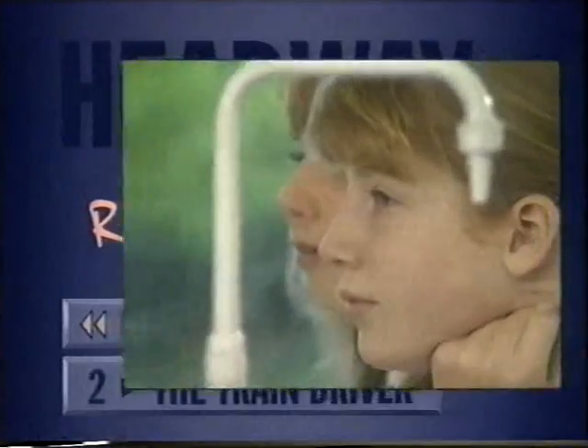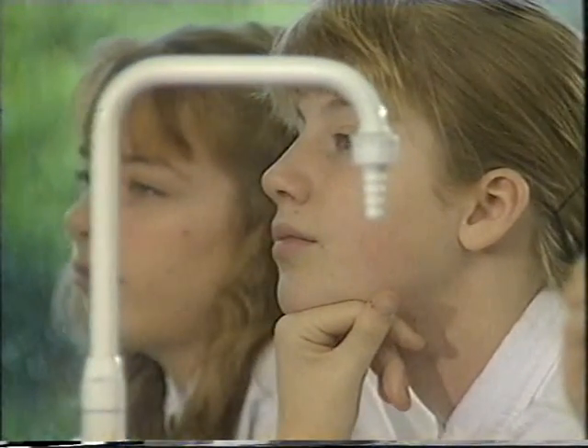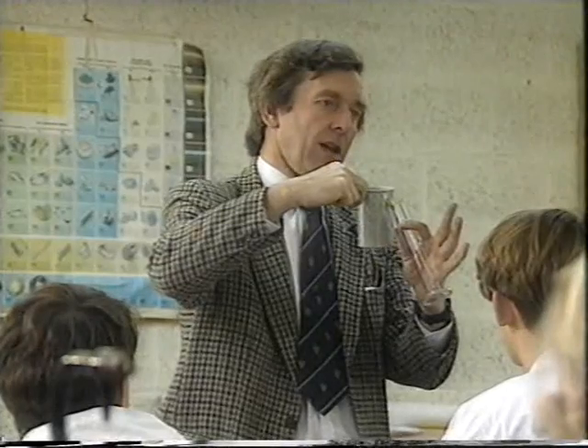What you do is you fill this with water, make sure it overflows into another beaker. When it stops overflowing, put your measuring cylinder underneath like that.